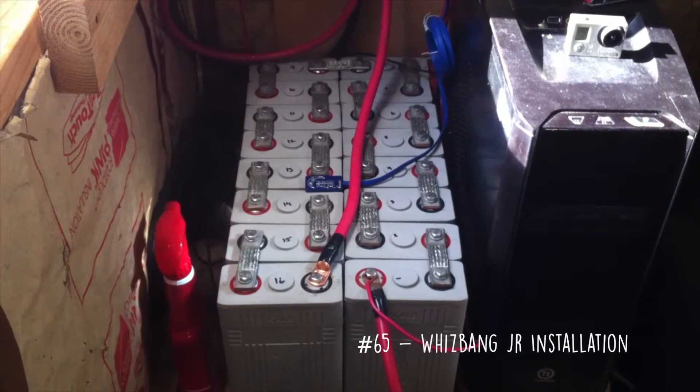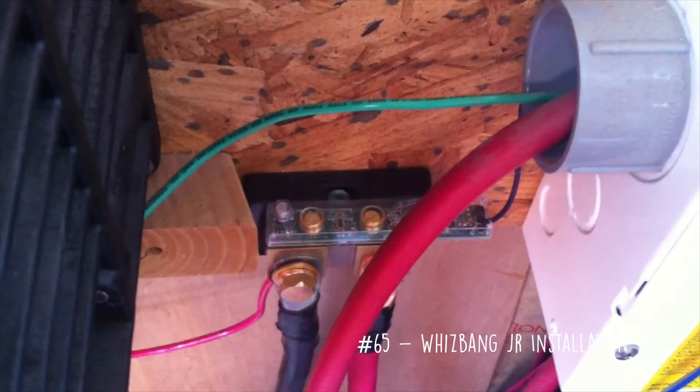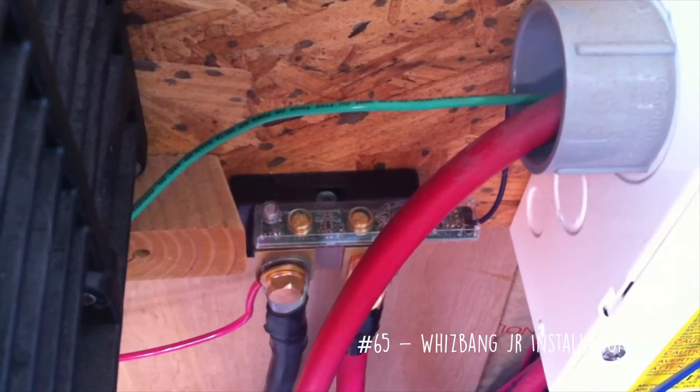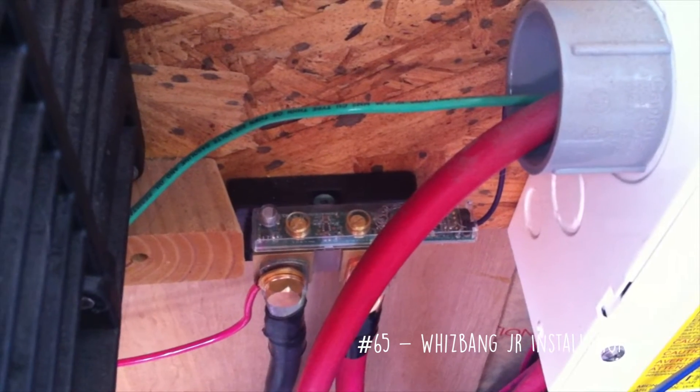This is my battery bank of 100 amp hour CALB Lithium Iron Phosphate cells. This is a Midnight Solar Whizbang Jr. that counts amps going in and out of a battery.